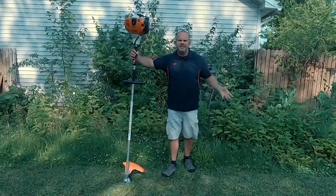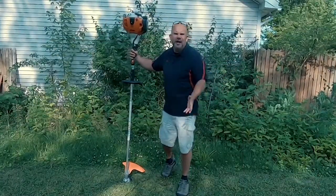Stihl does sell some other weed eaters — you've got the 91, the 111, the 131. They're all good. They're just not this one, partner.